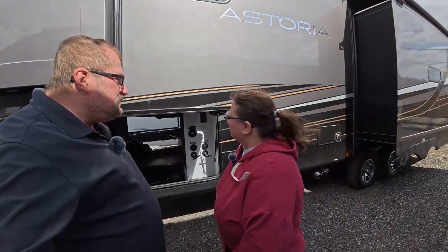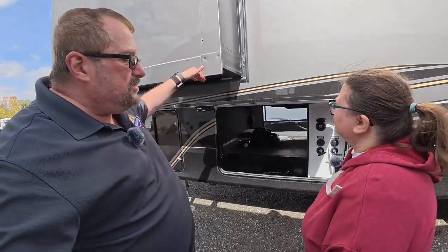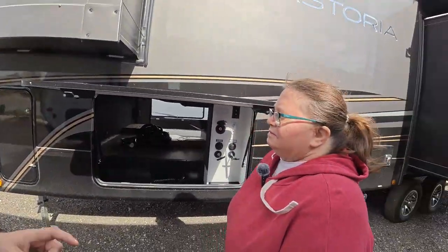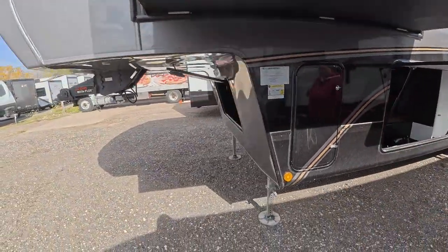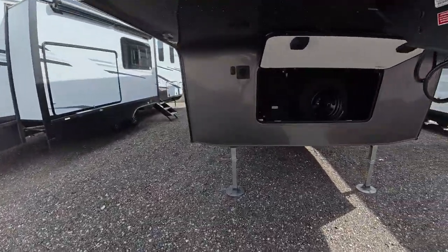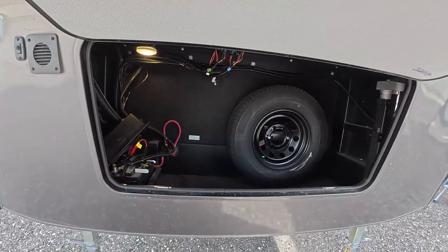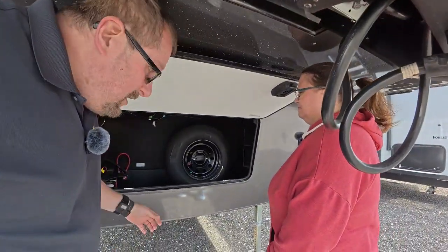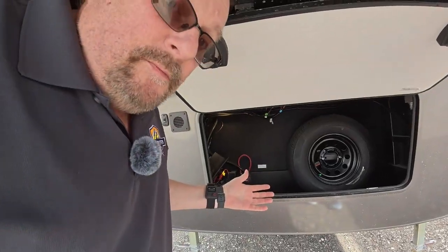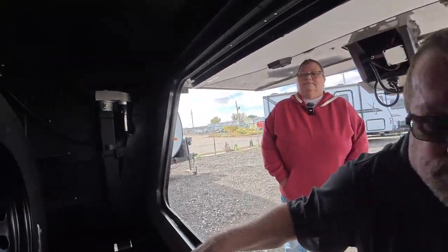I've seen other manufacturers doing a split door — one side tips up, the other opens the other direction, or they split in the middle. I like that setup better. You've got the propane tank here, and the Curt Rotoflex pin box, which is great. Up front in the front storage, I like having the spare tire here because I can get to it easily. I'm 61 years old — I don't want to crawl underneath to get a spare. You sacrifice some storage, but I prefer having the tire there.